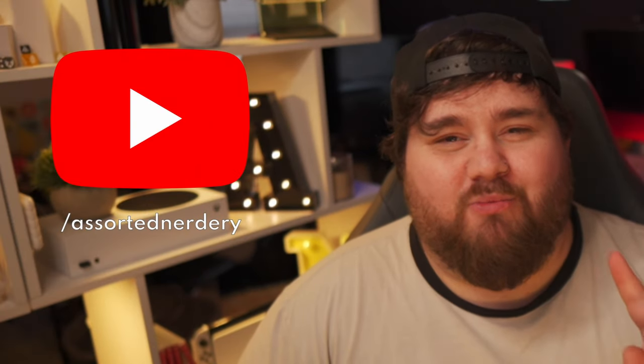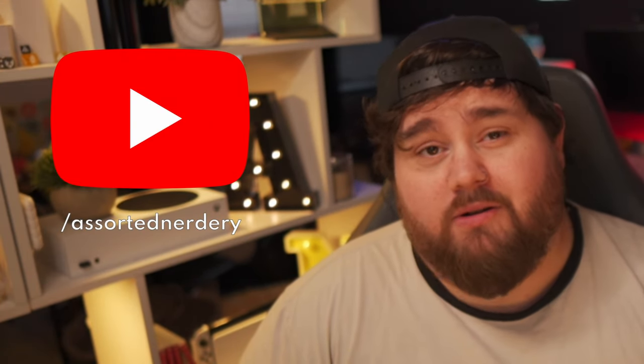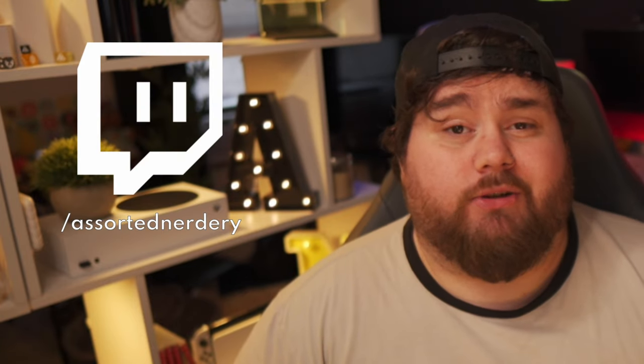Anyway, I'm Marsh. This is Sorted Nerdery. You can catch me on YouTube once a week and on Twitch three nights a week, both starting February 1st. I'll see you guys around. Bye.